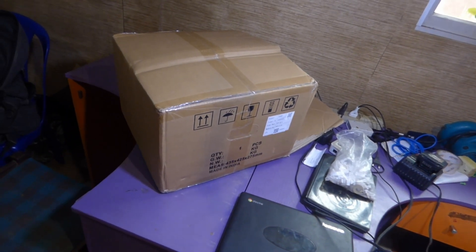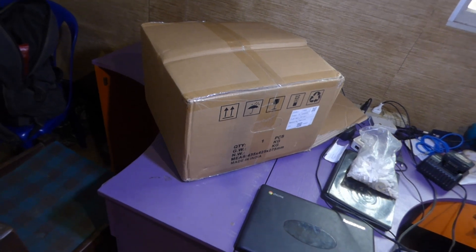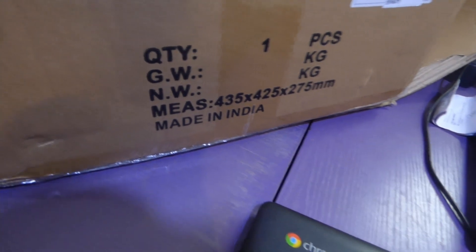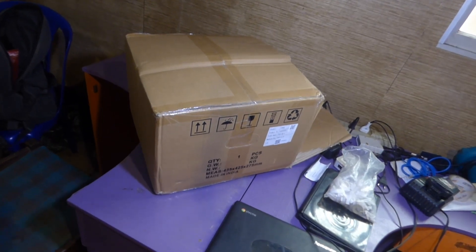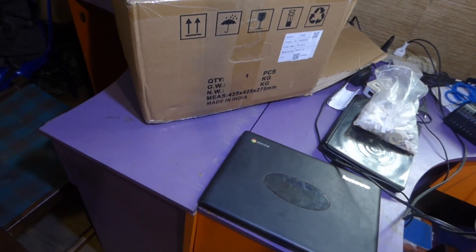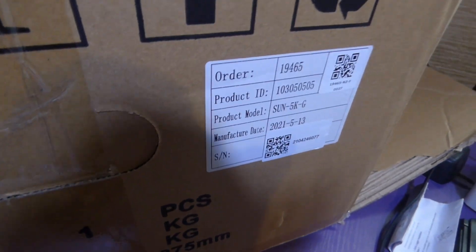We're unboxing another inverter. Let me show you something first before I show you the inverter — it says 'Made in India.' Surprise, right? So now you think the Chinese only manufacture in China, but they're like the Europeans as well — they have multiple factories in which they can manufacture products. This one was made in India, surprise. It's a DAY inverter, but not the DAY inverter you expect.